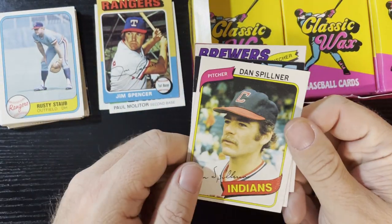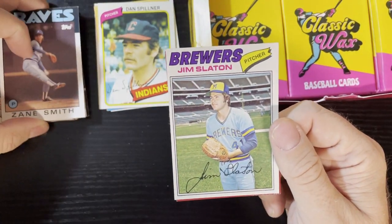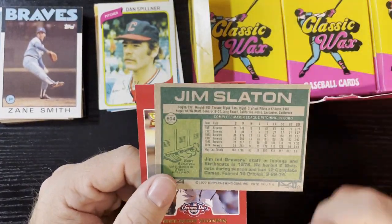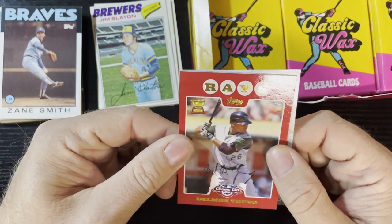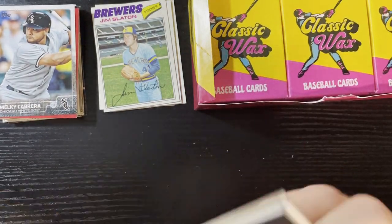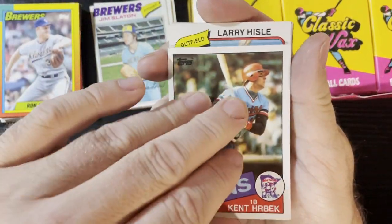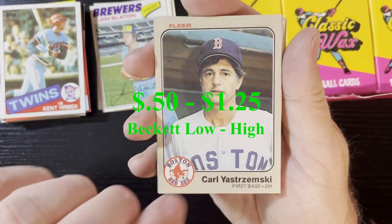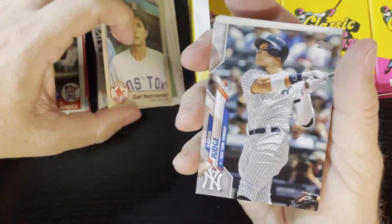Next we got a Rusty Staub, then a 1980 Don Denkinger of the Cleveland Indians. We're gonna get a 1977 Jim Slayton - I swear I've gotten so many Jim Slayton cards. I think I'll see if I can get him signed, get a bunch from '77. Then there's Rance Mulliniks. So far it's going the theme of hockey here - a lot of stuff from the 70s.